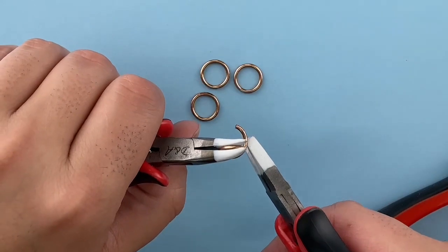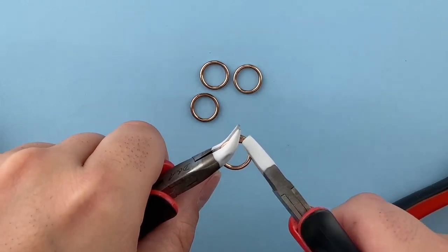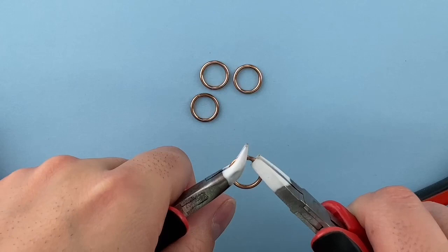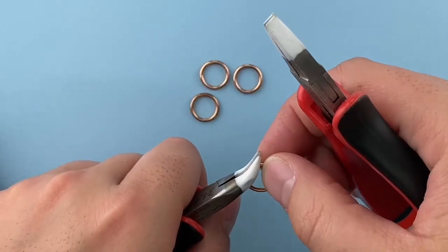Then to close the jump ring, you'll grab it on both sides of the kerf and twist to close until the two sides are near each other. You will feel and sometimes hear the metal as it rubs against each other.